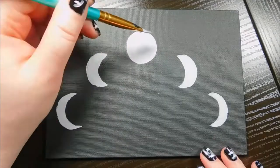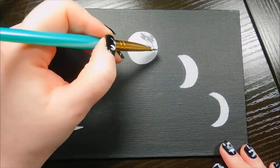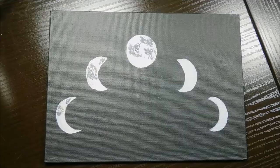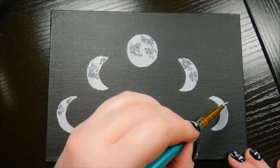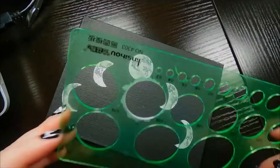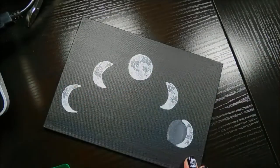Once the moons were nice and bright, I made them darker. I added in some gray where I wanted the craters to be. Then I thought to myself: even though one side of the moon is reflecting light, you can still sometimes see the rest of it — it's not completely black like the night sky. So I thought I'd be clever and use the circle stencil again to fill in the dark side of the moon with a dark gray.